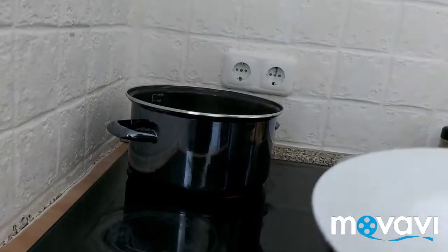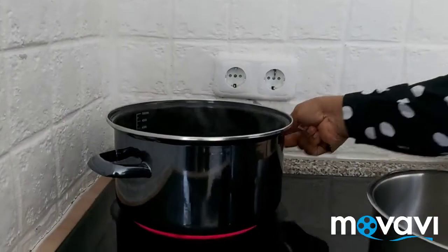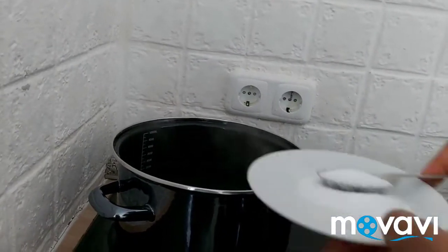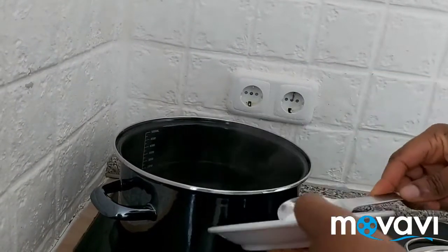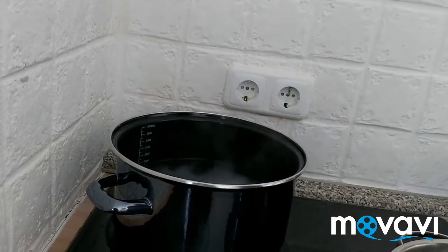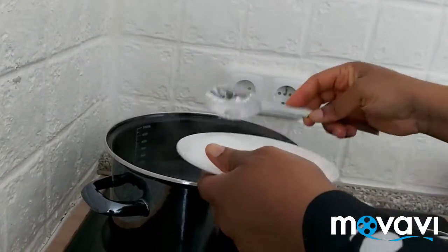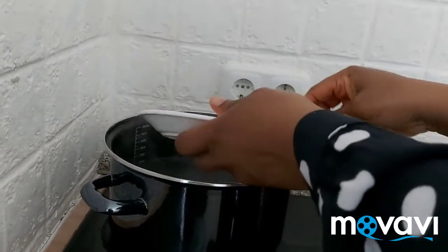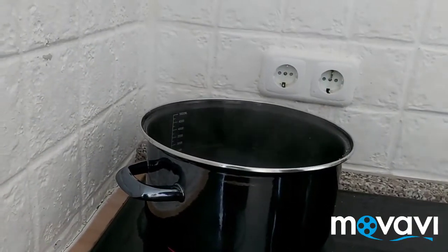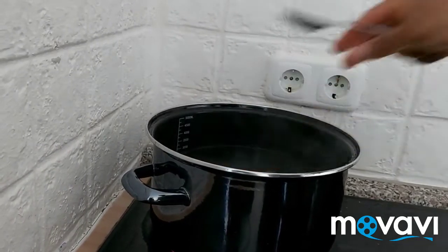My water is boiled already inside my pot. I'm going to add salt — two spoons of salt — and four tablespoons of sugar. Now I'm going to add my yam.